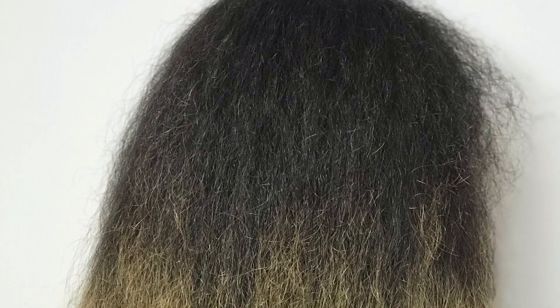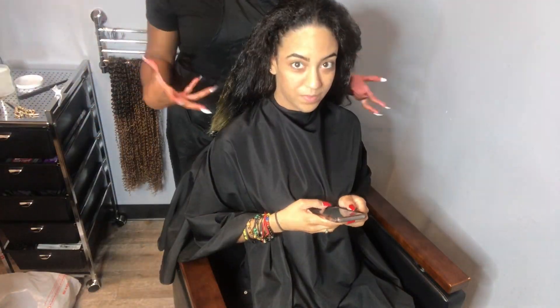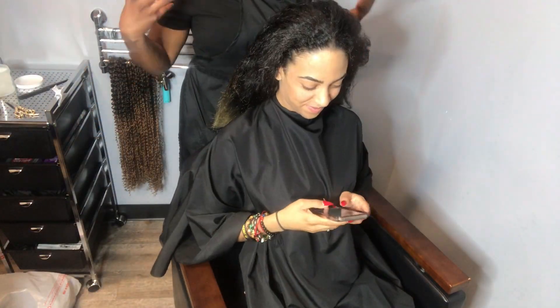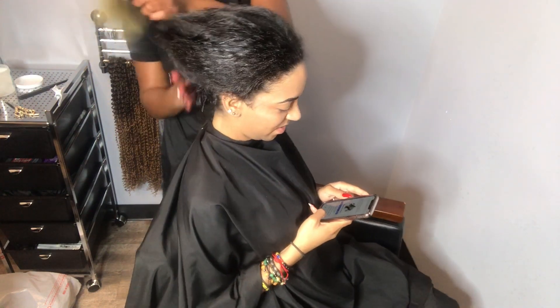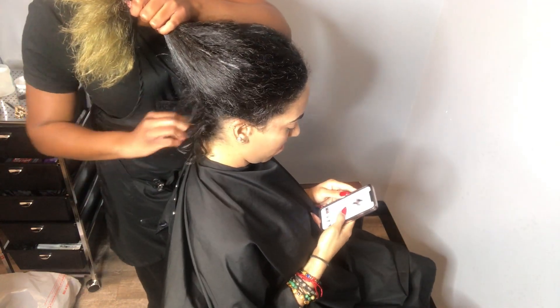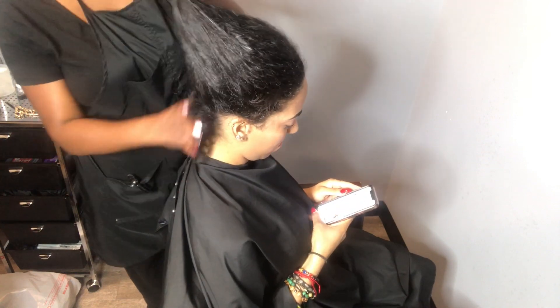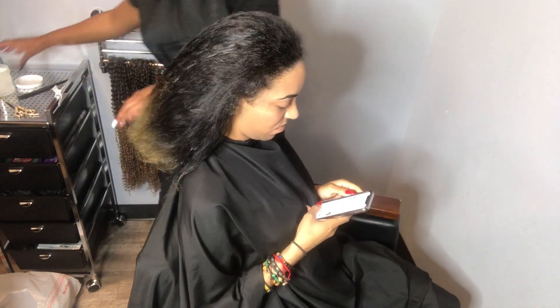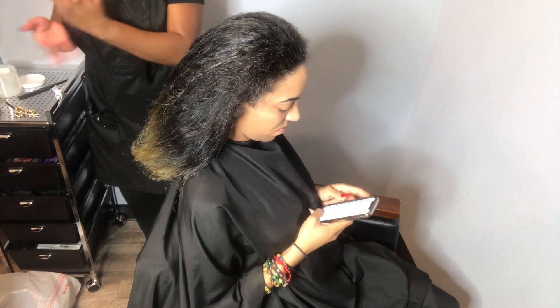What's up you guys, Jayla D back here with another tutorial on how to do passion twists on very soft hair. This is my model Vicki, she's getting some ombre passion twists today. As you can see in the back she's growing out an undercut, so I decided that the rubber band method would be the best for the texture of her hair.